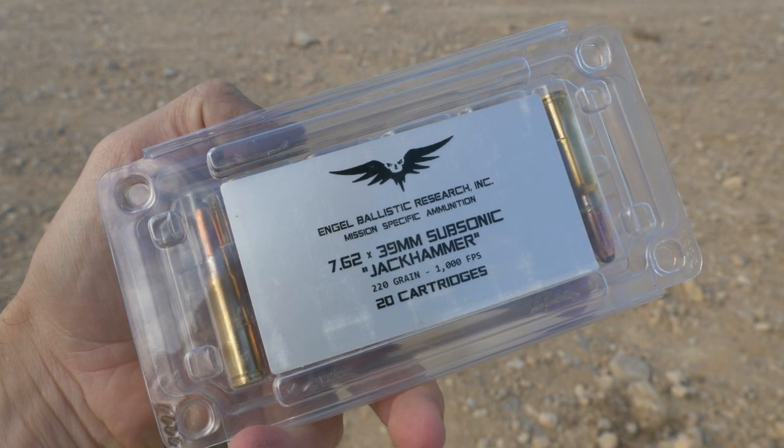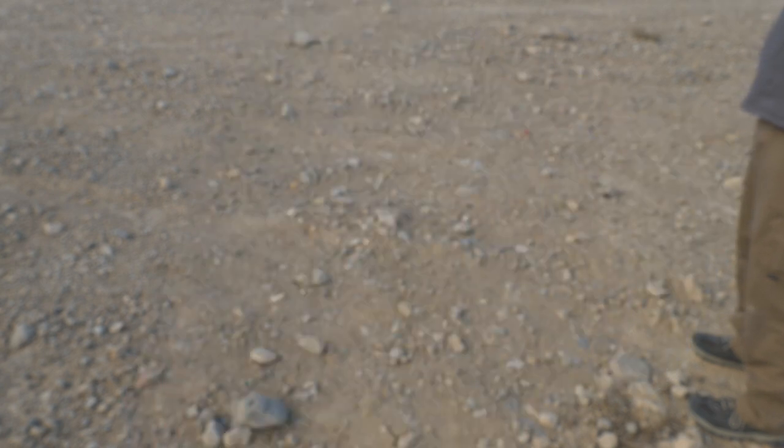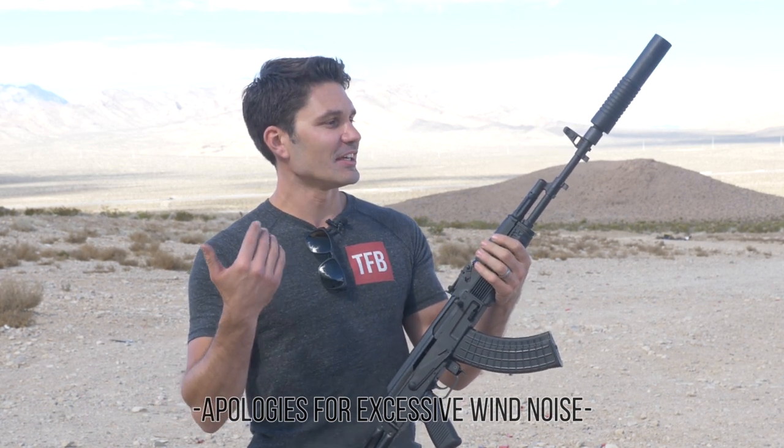Alright guys, I'm using kind of a crappy Amazon $20 discount decibel meter. Gemtech has done testing with more sophisticated equipment and they're saying you can see up to a 32 decibel reduction depending on the caliber and ammo you use — and that's pretty damn impressive. When you're behind the trigger, the difference between shooting that full powered supersonic round and then going to the subsonic round with the suppressor on is incredible. By the way, we're using Engel Ballistic Research — it's 220 grain 7.62x39 jackhammer. For you guys that are big AK guys and want a suppressor made specifically for the AK, designed by the guys at Arsenal in conjunction with Gemtech — you've found your suppressor.